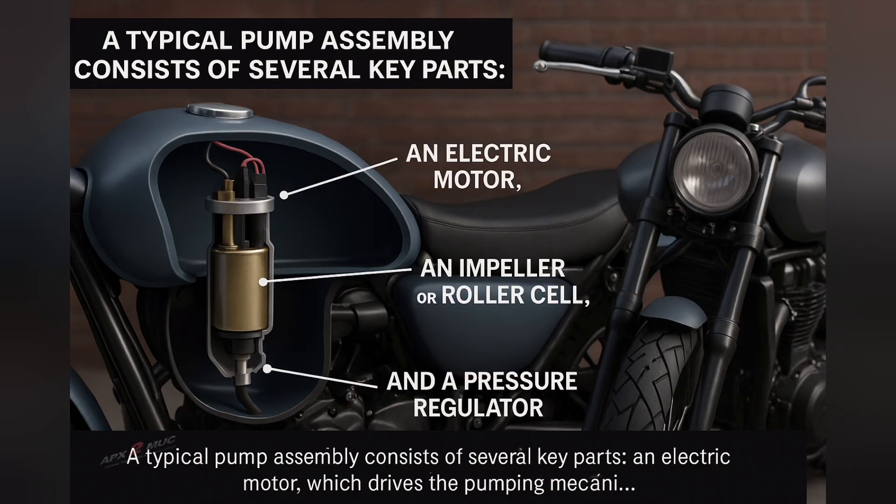An electric motor which drives the pumping mechanism. An impeller or roller cell that actually moves the fuel. A fuel filter which removes impurities, and a pressure regulator to maintain the correct fuel pressure. The whole system is sealed inside a compact housing, often with a strainer at the inlet to block debris.